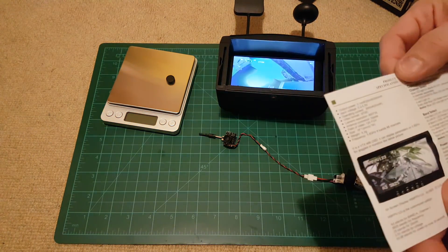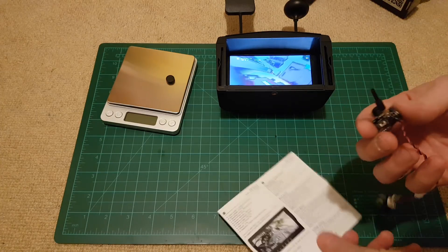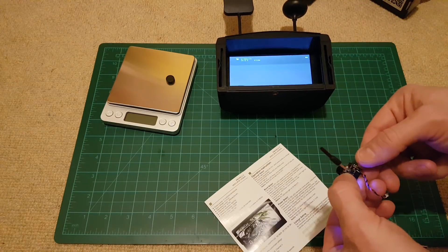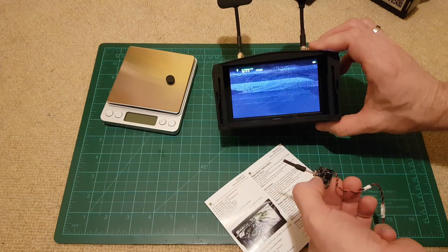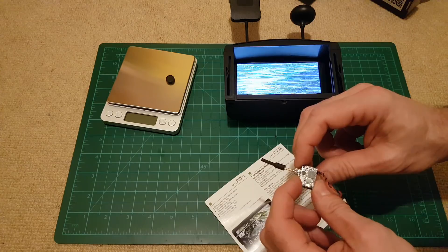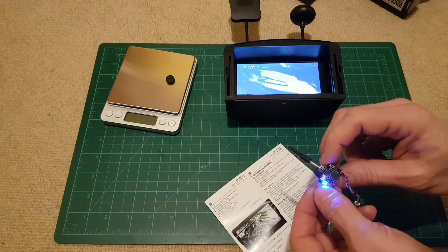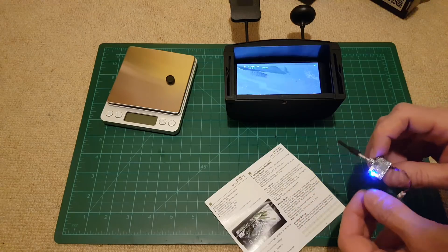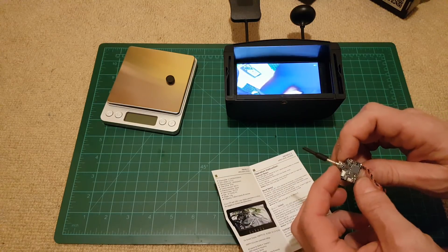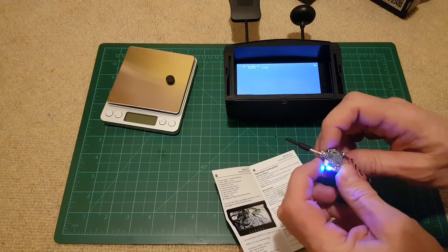Now let's see how to change the channels. As usual with AKK, there is a small button here. By pressing the button briefly you change the channel. A small LED blinks each time you change the frequency. When the LED light is on, it means it's on the first channel.